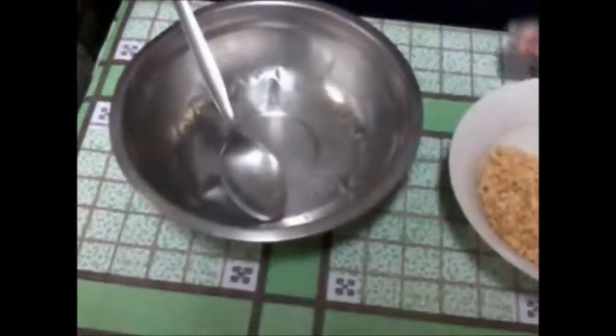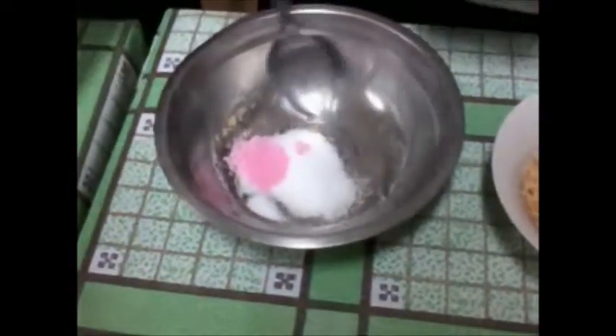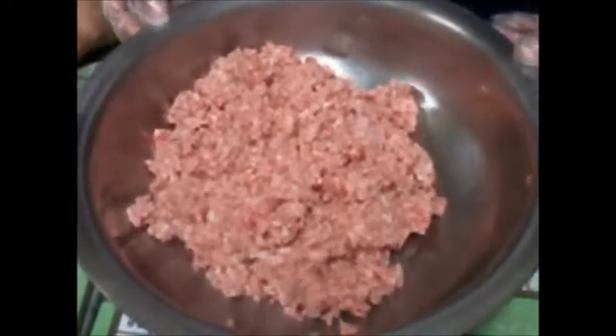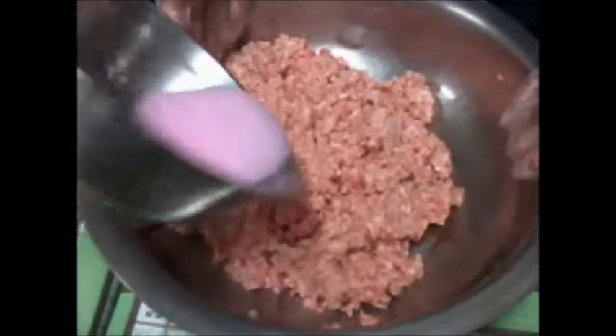We will prepare our curing mixes. First, add the refined salt, curing salt, phosphate, and chilled water, then mix. Add our curing mixes to our raw material, then mix.